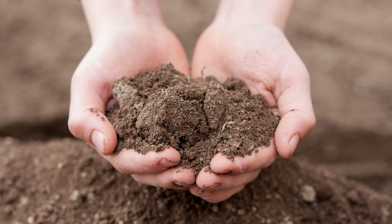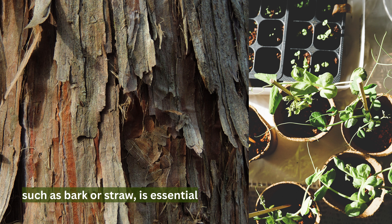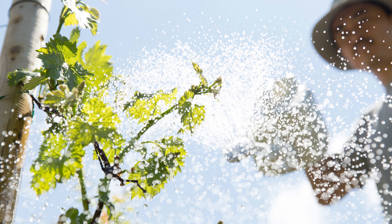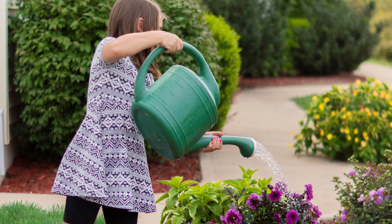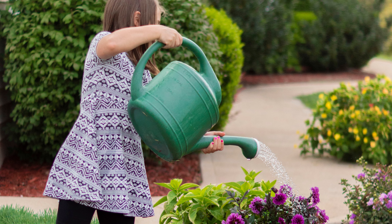To conserve moisture and suppress weeds, mulching the soil with two to three inch layers of organic mulch, such as bark or straw, is essential. Roses also require regular watering to moisten the soil, especially during dry periods. However, it is essential to avoid over-watering, as this can lead to root rot.